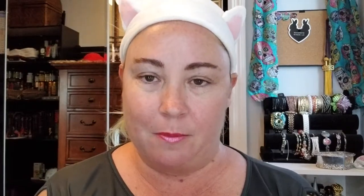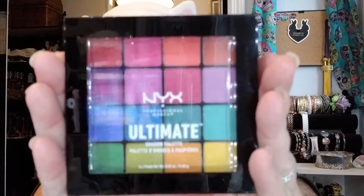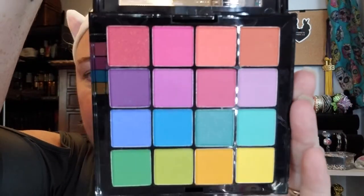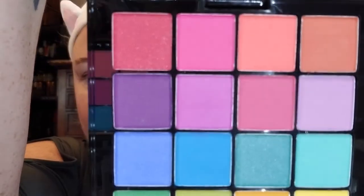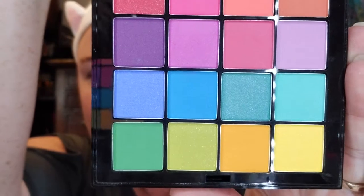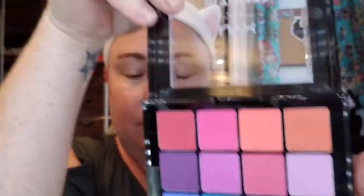Next up we have the NYX Ultimate Shadow Palette in the color Brights. Very pretty colors there. Let's see how it looks when I open it up. Such beautiful bright colors — gorgeous, super cute.